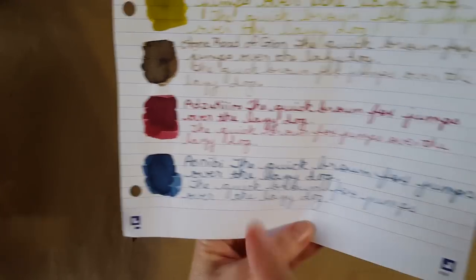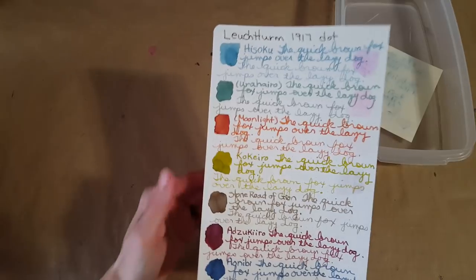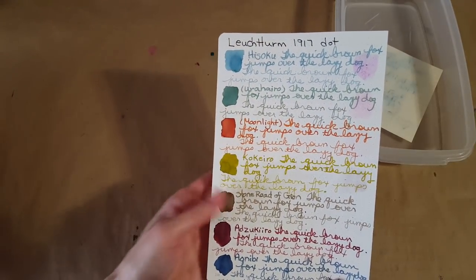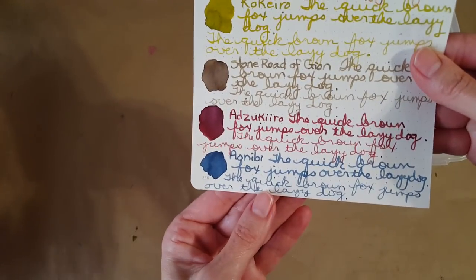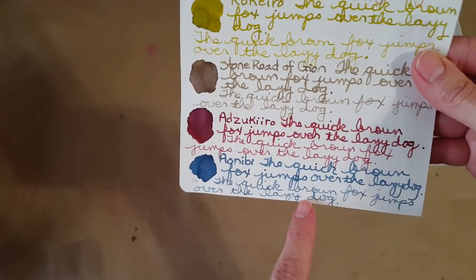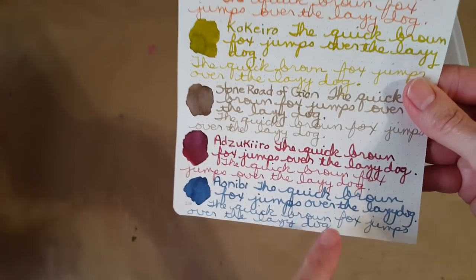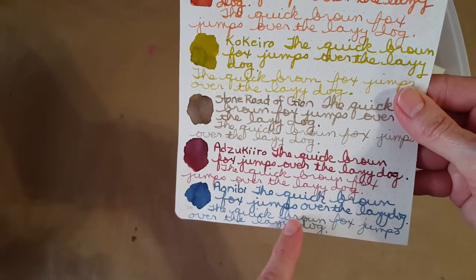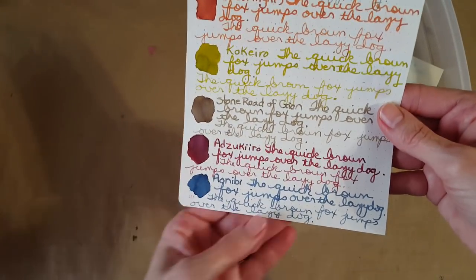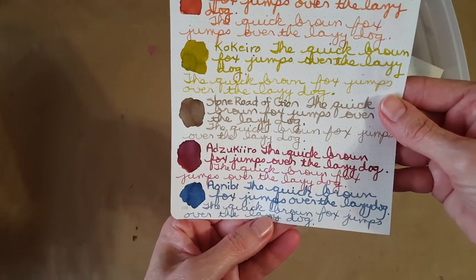Here's the Leuchtturm 1917 dot grid paper — we've got all seven inks on here. Our ink of the day in a broad nib and then in the Lamy fine nib. This paper is quite good for anything that isn't super saturated because it allows the ink to show up a little bit better than on some other papers.